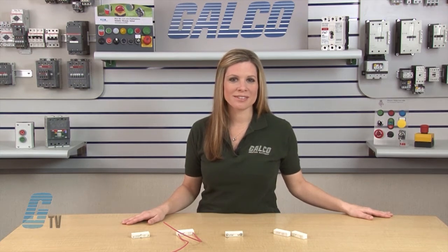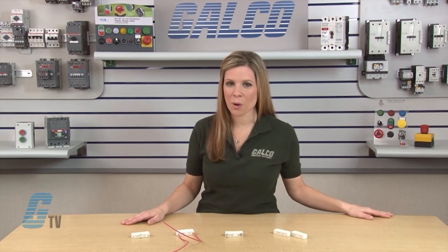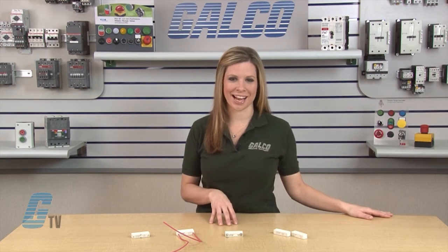The standard coil voltages of 5, 12, and 24 volts are available with normally open and normally closed contact configurations.